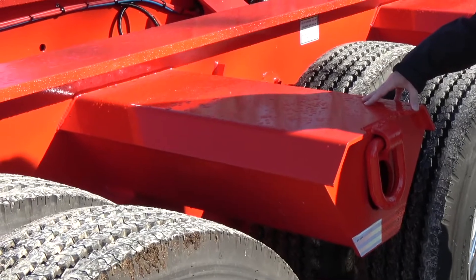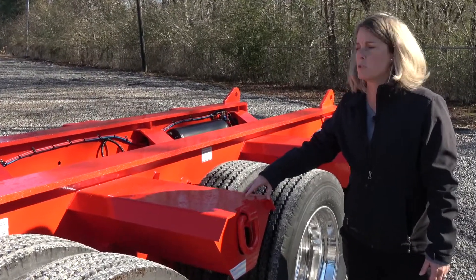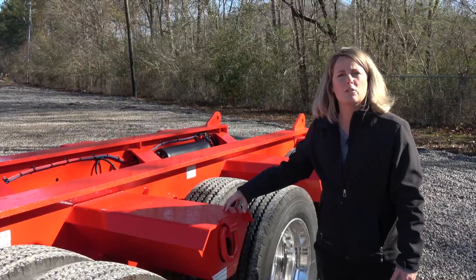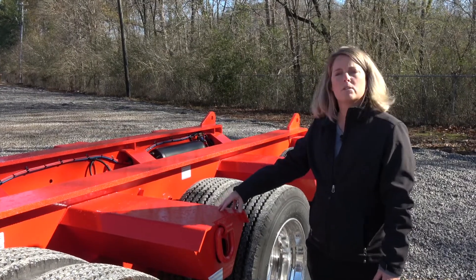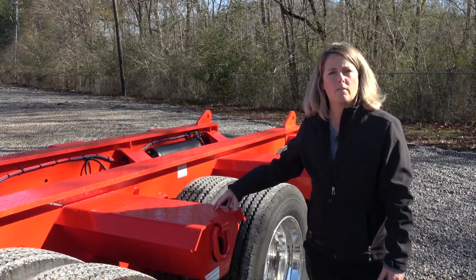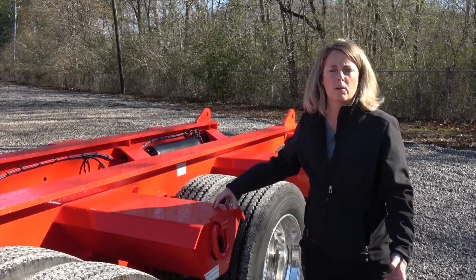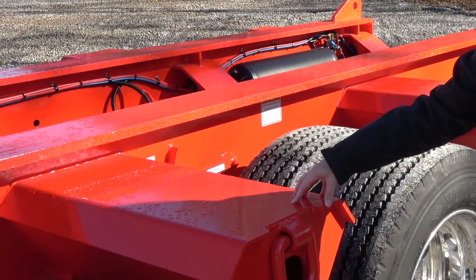These are heavy duty load bearing bolsters — each bolster is rated for 23,500 pounds, for a total of 47,000 pounds across the pair. This allows you to drive heavy equipment up on these bolsters. You can also add load-bearing wheel covers, which add a total of about 1,500 pounds to the trailer, or 750 per side, and you're still able to load anything on those wheel covers as well.